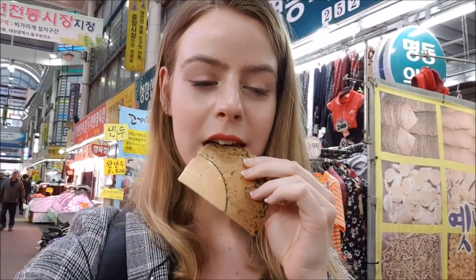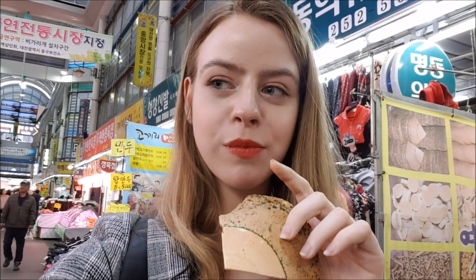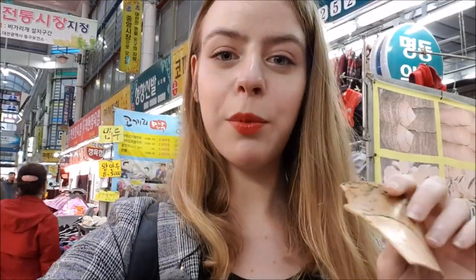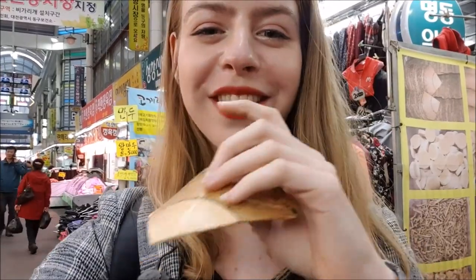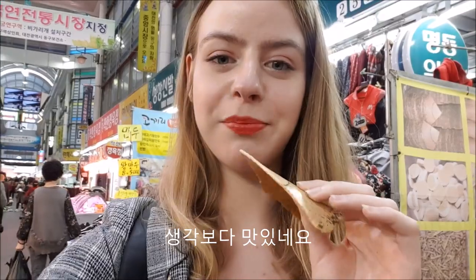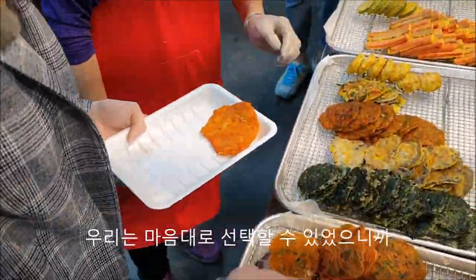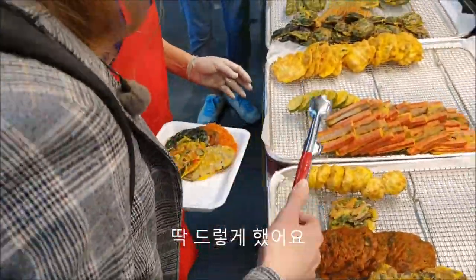It's a bit mushy. It is not sweet, actually — it's pretty delicious! I don't really know how to describe it. We could choose any kind of Korean pancake we wanted, and that is exactly what I did.